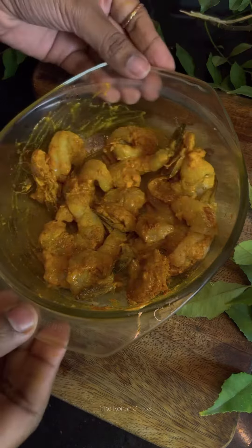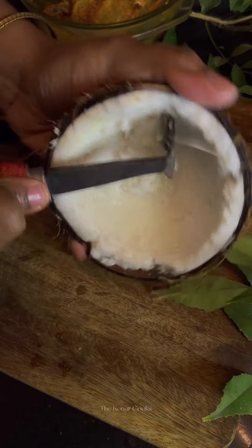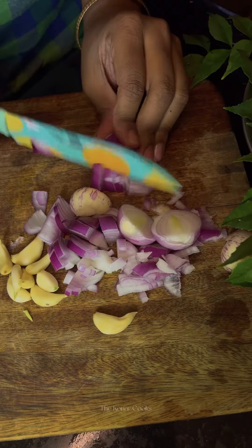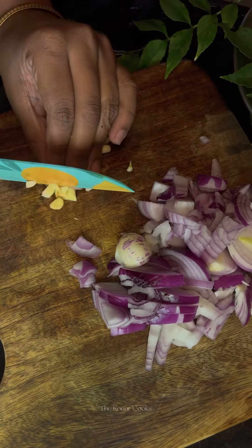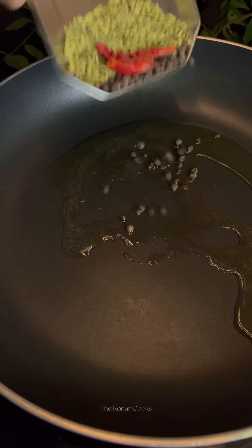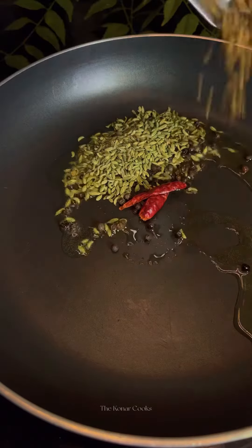I marinated the prawns with turmeric powder, red chili powder, salt, and coconut oil. After that I scraped half a coconut and chopped some onion and garlic — you can use shallots if available. Now in a pan, add some oil.